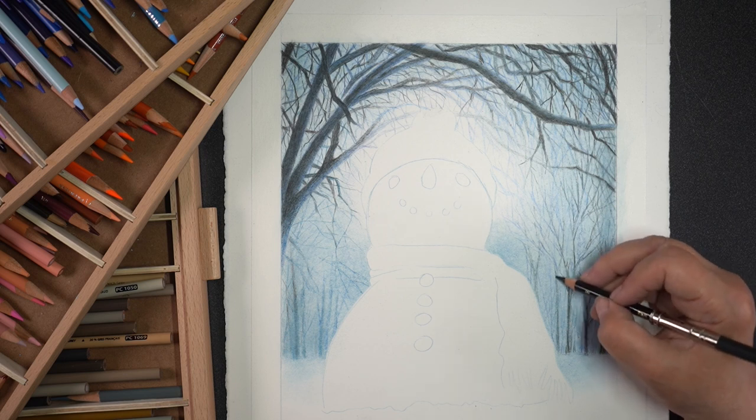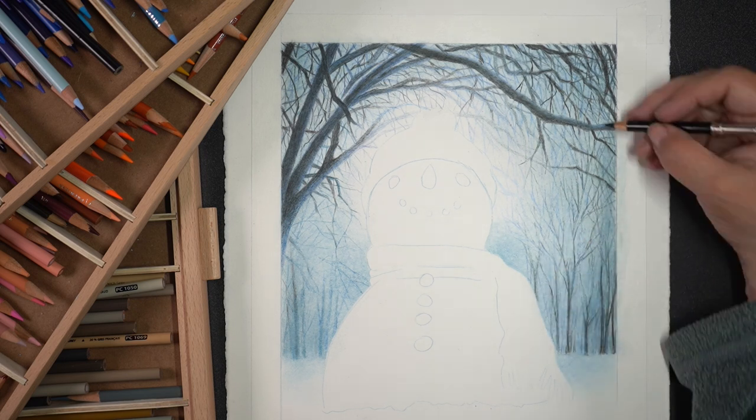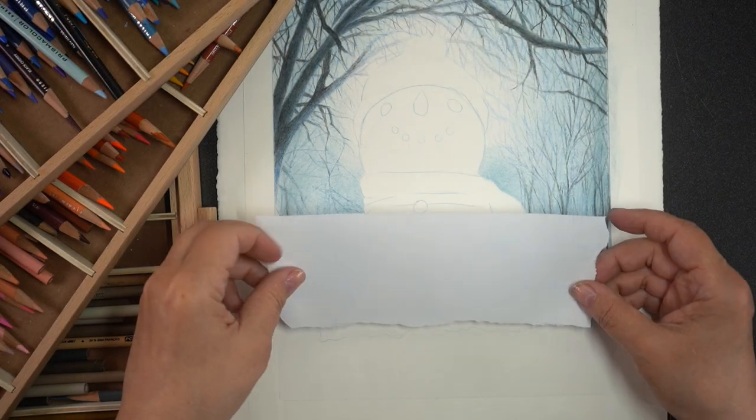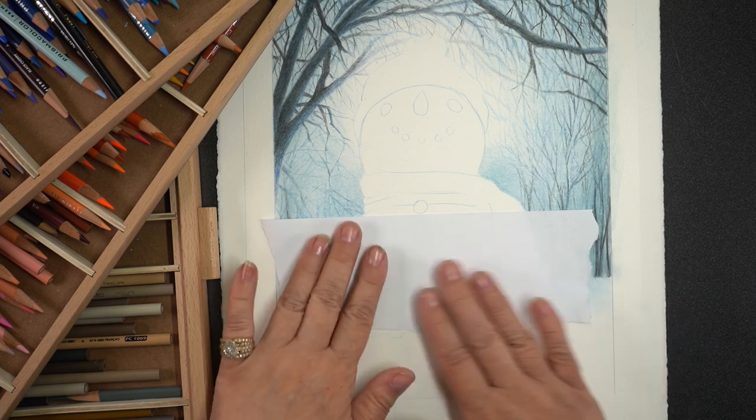Those branches were really fun to do. I love doing little tiny fussy work like that — there's something very brainless about it that I could spend all day doing. It feels like doodling while trying to make them look like realistic tree branches.